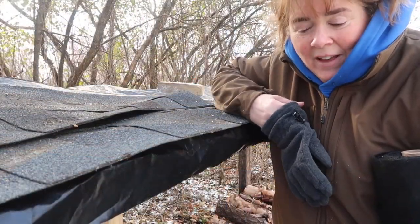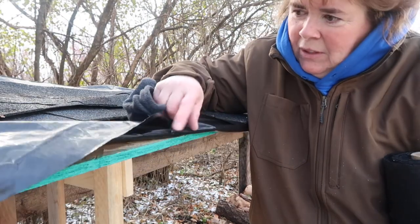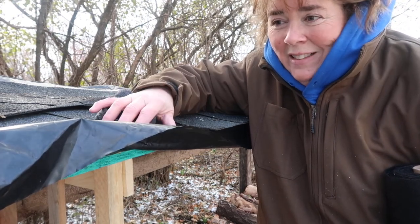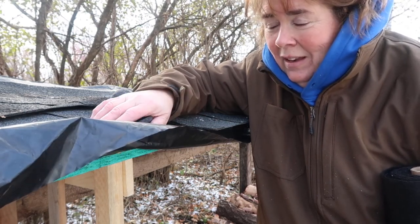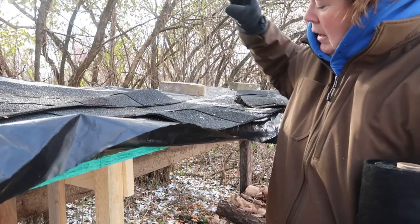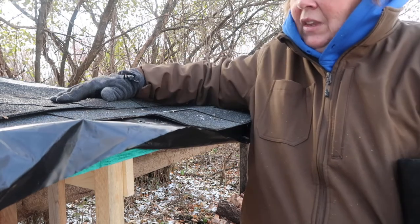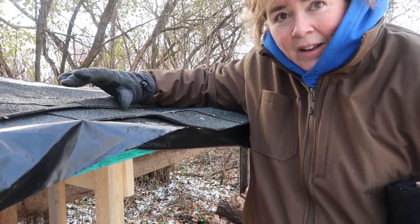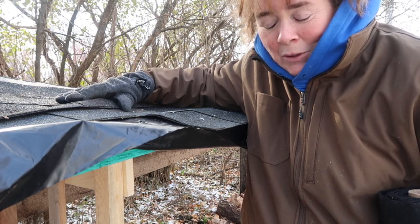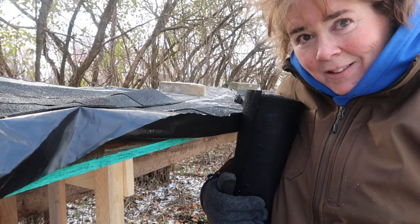I'm continuing to improvise with what I have. I had a bunch of black plastic in a roll I thought I could put on here and secure down, but it gets very brittle in winter, breaks easily, and can fly away in a blizzard. I had a few shingle sections left from when they re-roofed my house three years ago, but not enough to cover this. So I need something a little more secure until next spring when I can finish up. During the winter I'll hunt for more shingles. In the meantime, I think I'm going to use some of my garden weed barrier to cover this for the winter.